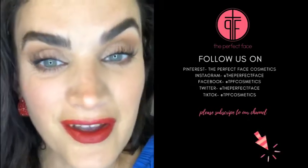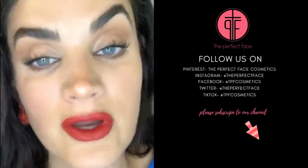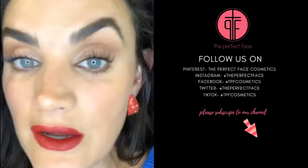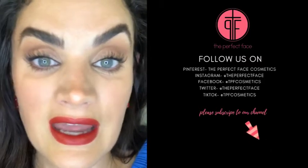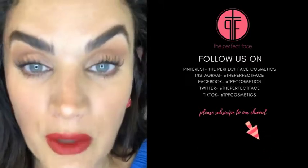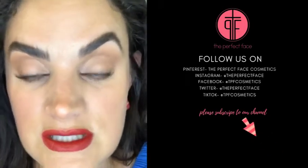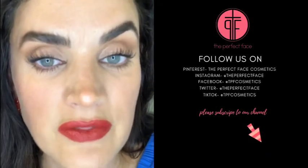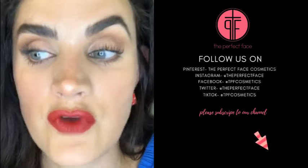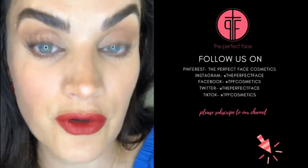Thank y'all so much for watching my firecracker look for July while we're all social distancing — but it's okay! We're going to be doing lots of Zoom classes coming up, so send me your ideas of things you struggle with. My favorite thing is teaching, and I think it's going to be a lot more personal where I can look at everyone's face and determine what works best for each person. I want you to really grasp the concepts and be transformed by them, so give me your ideas and let me know what you think.